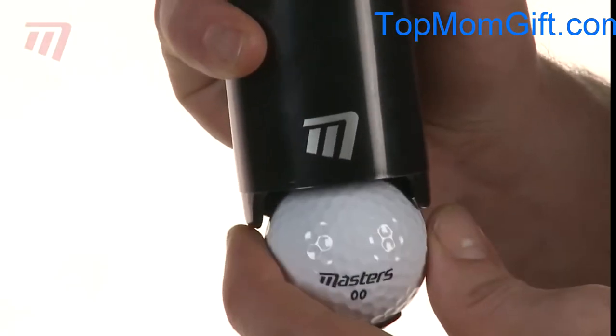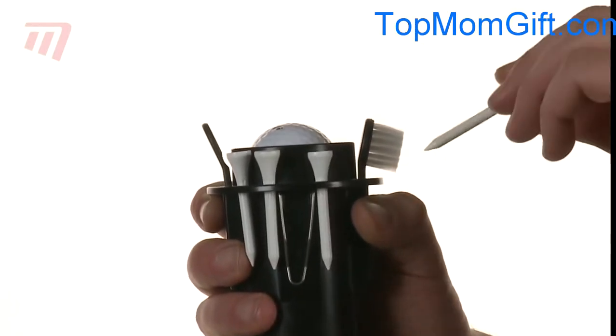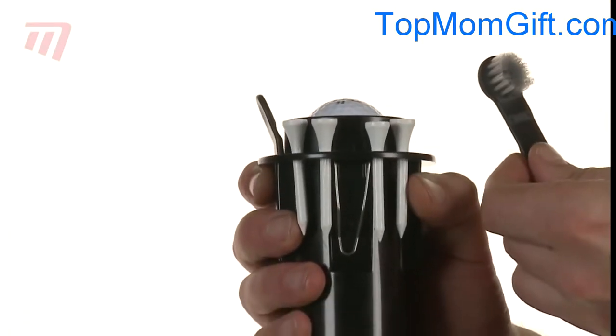It holds and dispenses up to three balls. It has a tee holder and four masters wooden tees. There's a sturdy brush, perfect for cleaning your clothes.